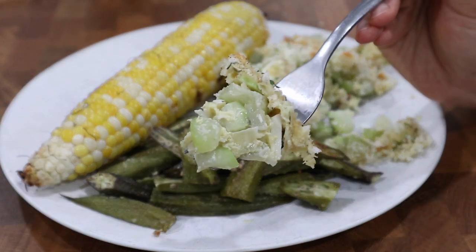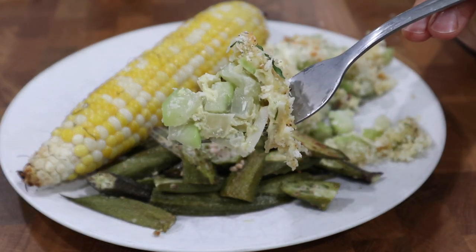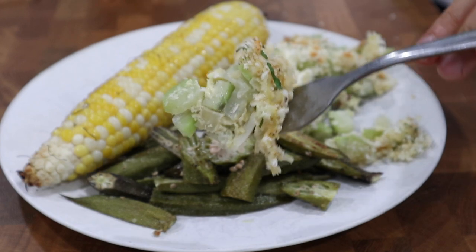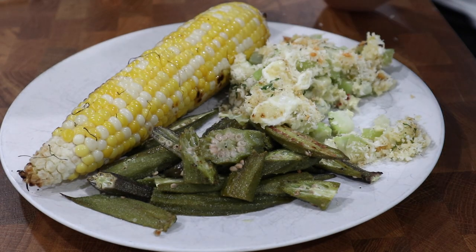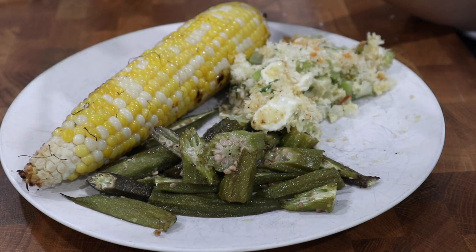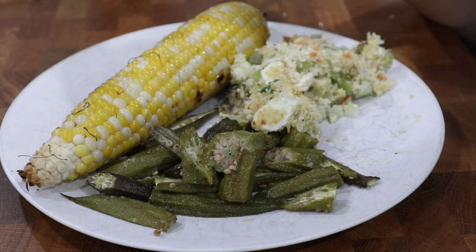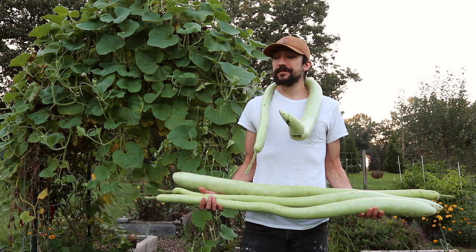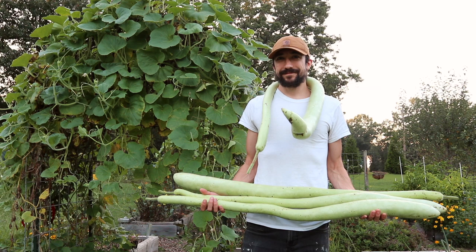So those were the three recipes I cooked up using these 15 pounds of cacuzza gourd — well, not exactly all 15 pounds, I still have some left. Now that I have a few ideas that worked out well, I'm definitely going to be repeating them. If you have any recipe ideas for these gourds, please leave them in the comments below. I hope you enjoyed this video — thank you so much for watching and I'll see you in the next one!